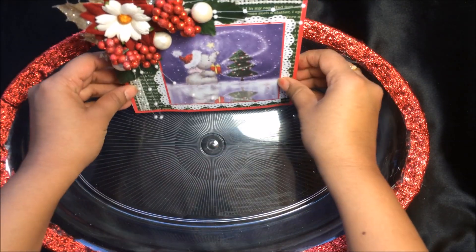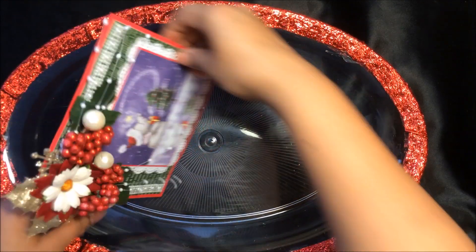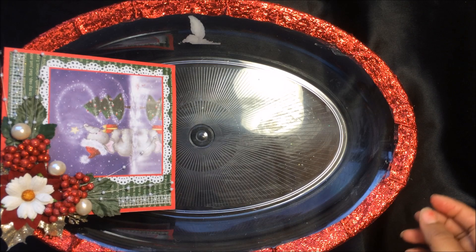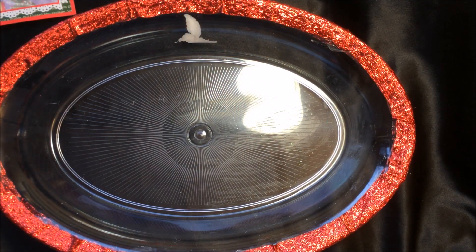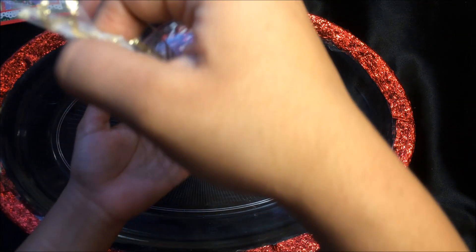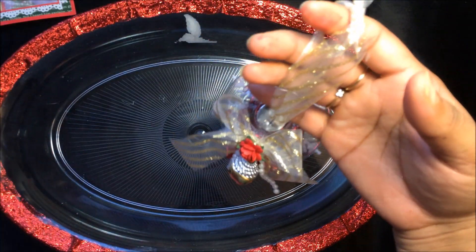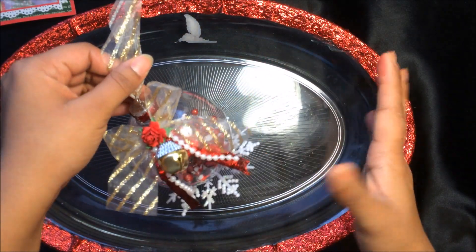I'll have closer pictures at the end. I'm going to add this card here for now. Then I created a Christmas ornament — I wanted to make everything very holiday-themed with reds and greens in this basket.